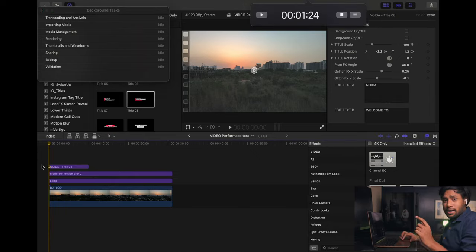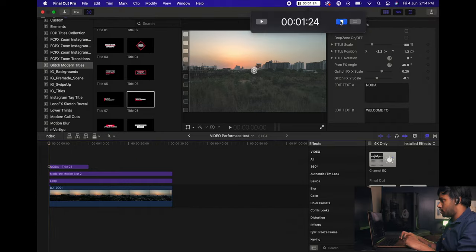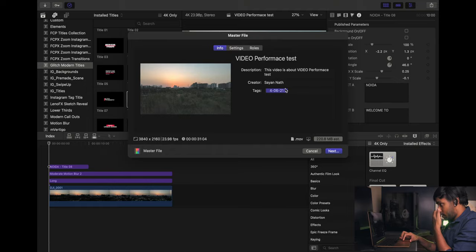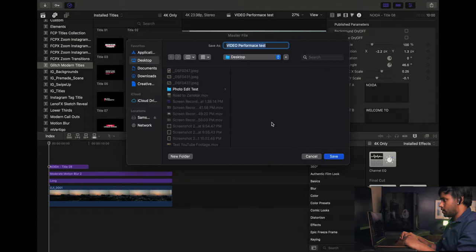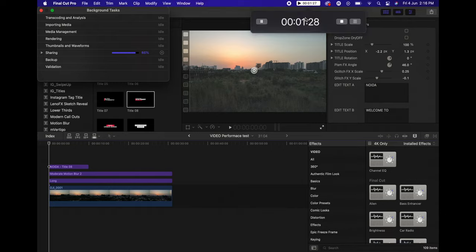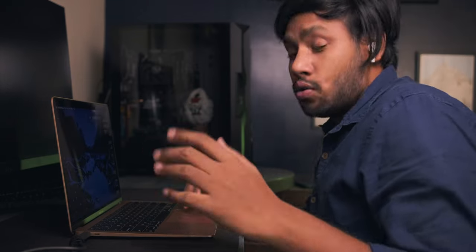It took almost a minute and a half to render the 4K clip. Now we'll export it — exporting at a 4K 23fps timeline. The way the export slider is going, that's pretty fast. It doesn't happen this fast on my previous generation MacBook Pro and doesn't even work this fast on my desktop. It took almost two minutes to get the final video done — quite fast.